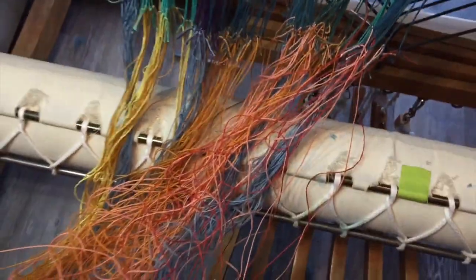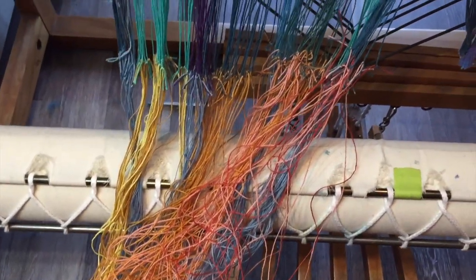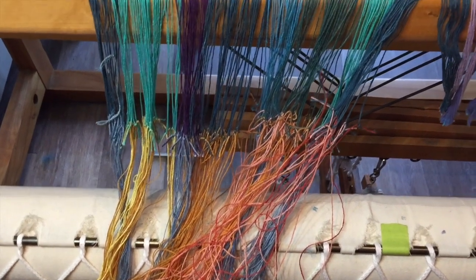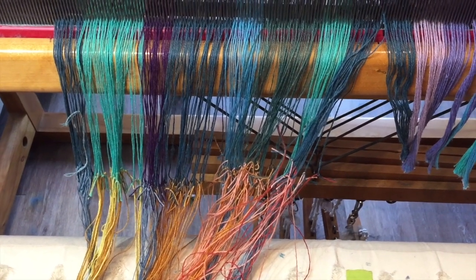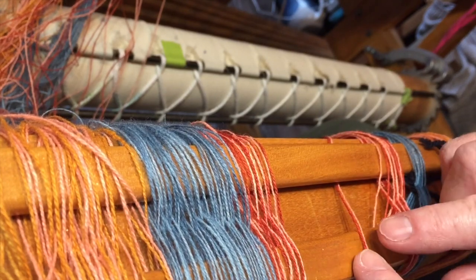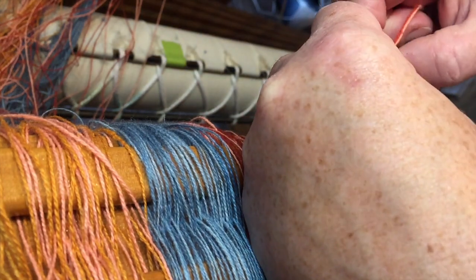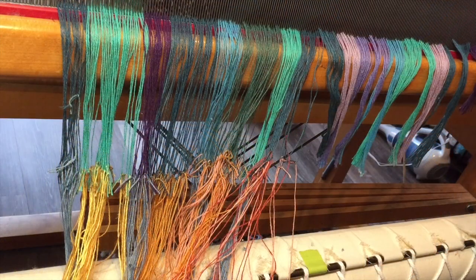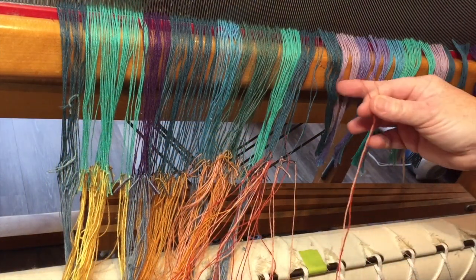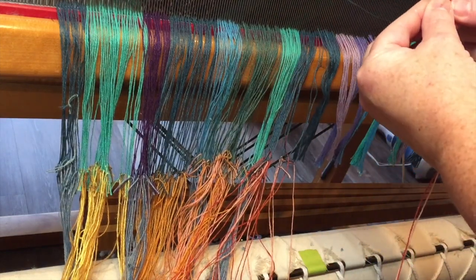Now this looks like a nest and a tangle, but it isn't. Once there's tension on it, it'll pull everything straight. I'll be using a yank-and-crank method of winding this on to the warp beam. So the first thing I do is pick the next two ends off my cross and take them over here, find the next two on the loom, and tie.